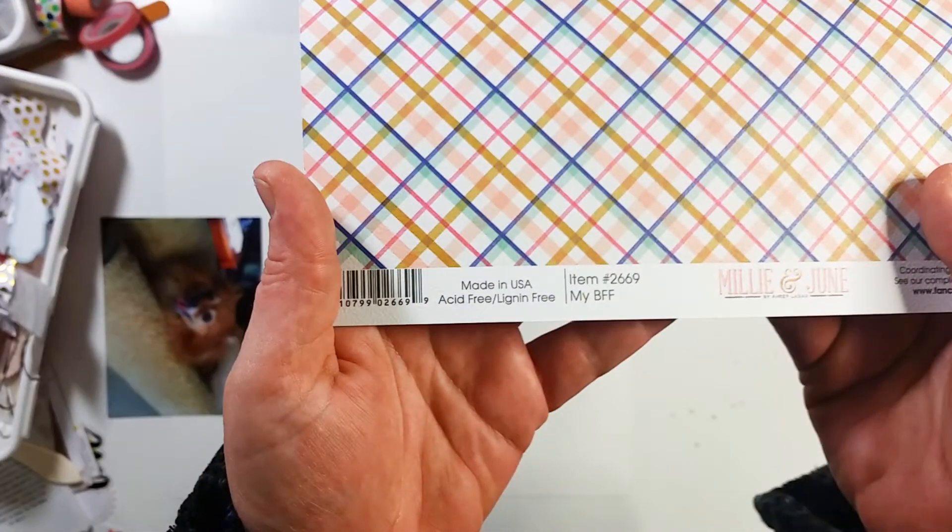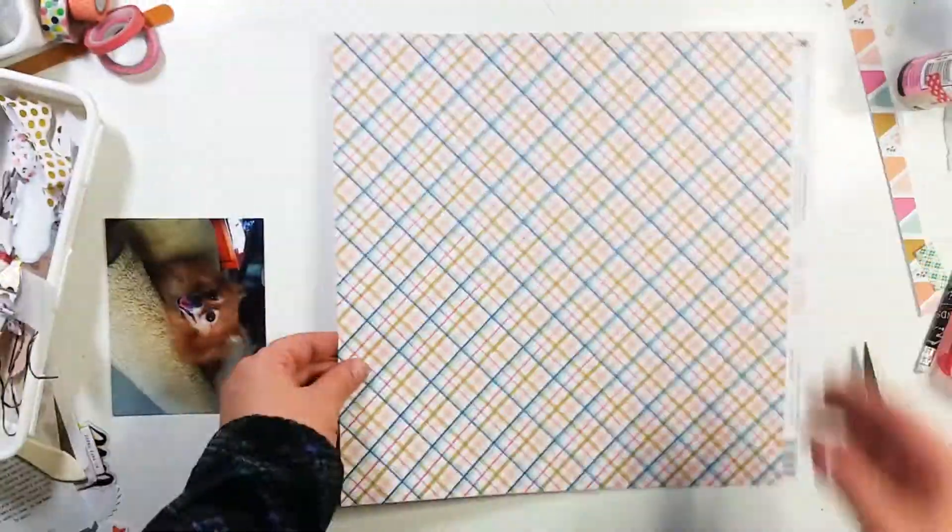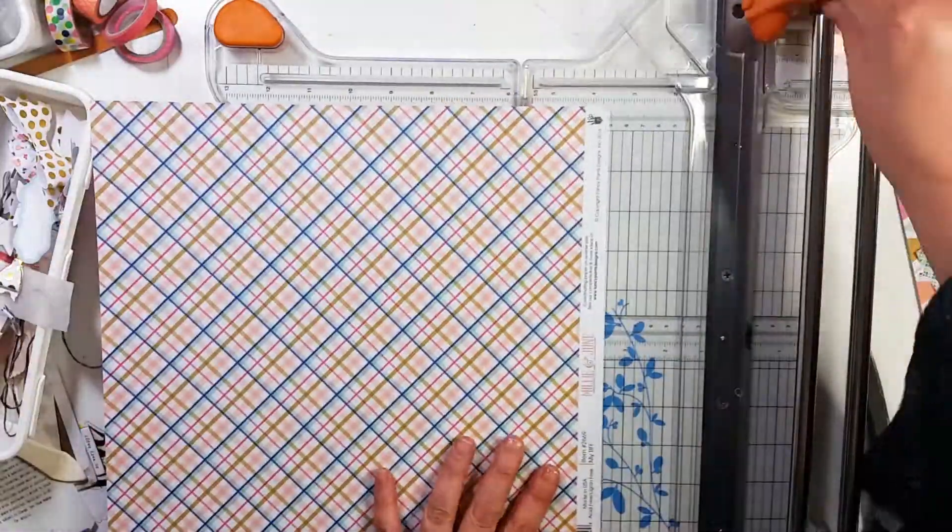Hey guys, it's Becky. I am back with another process video. Today I am going to be using the Millie in June collection.